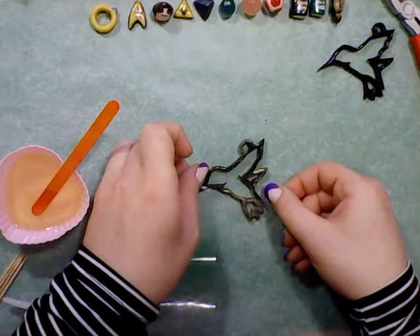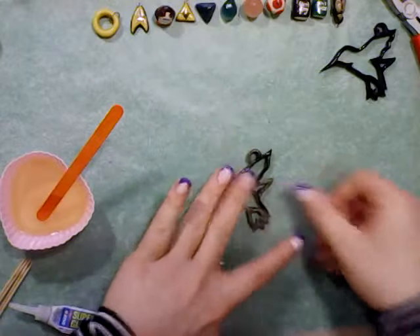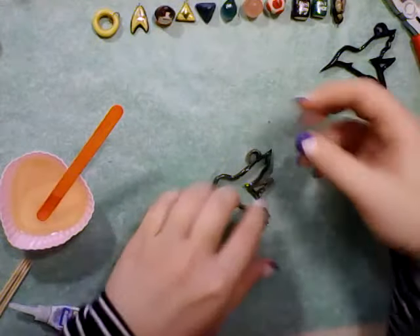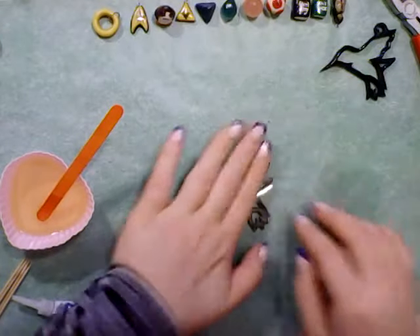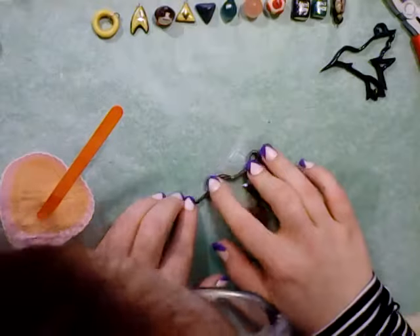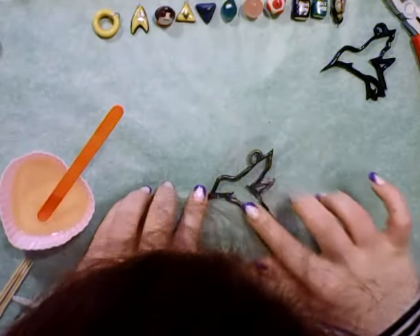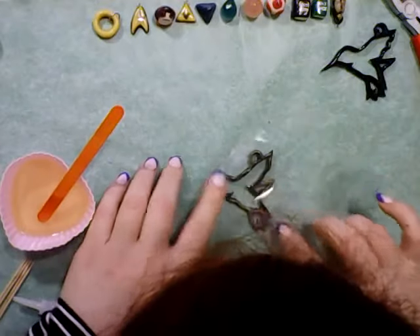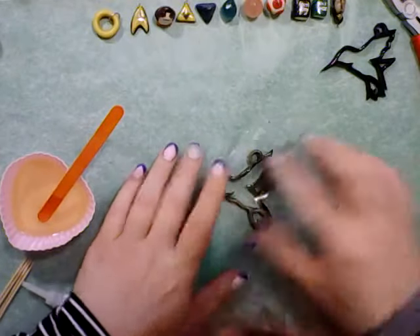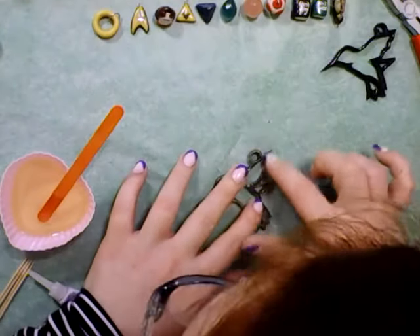The masking tape is a little too small to cover it all in one sheet, so I am using two pieces. Then I'm just going to go through and make sure that everything is pressed down and connecting really well, making sure that everything's getting good contact.